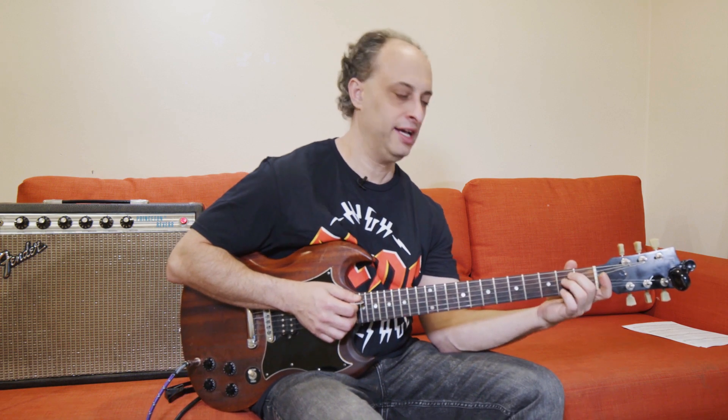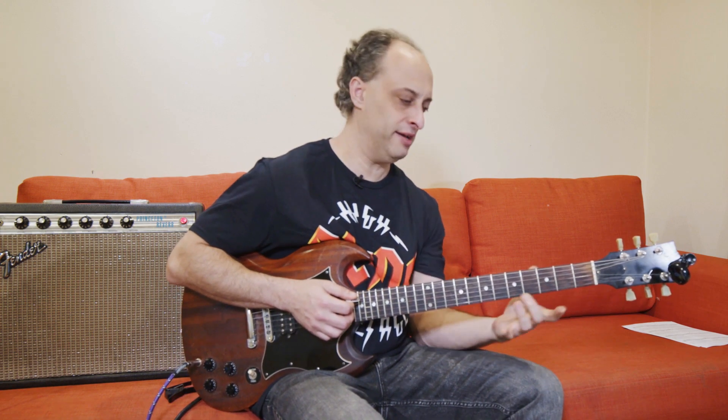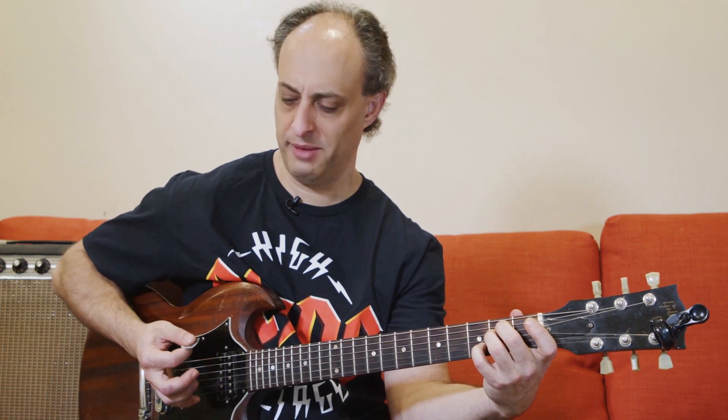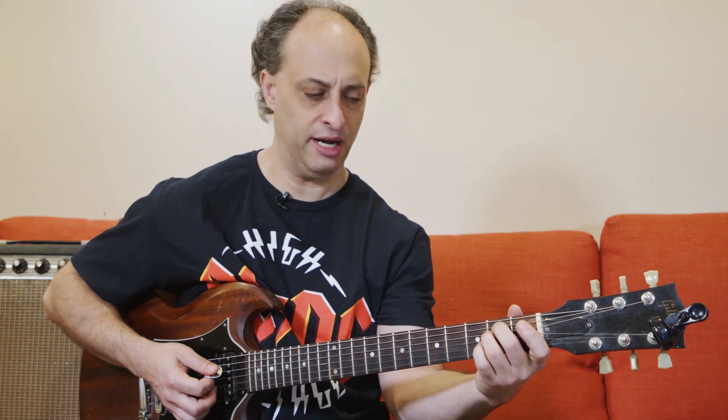Now let's go back to the intro for a second. It uses an E minor seven, but not the standard E minor seven — it's like your E minor but you hit this D up here. Also, this is a little subtle, but sometimes it's good to pay attention to which part of the chord you're strumming. I'm hitting the lower strings — it's almost like a power chord for the first couple of beats, and then I hit the upper strings.